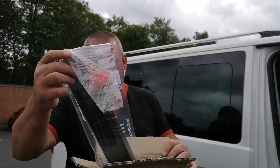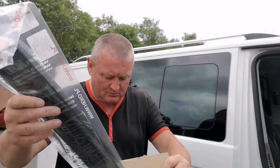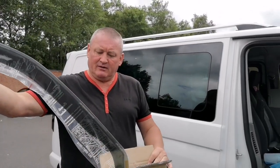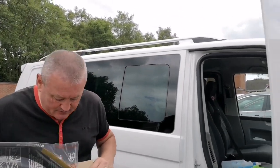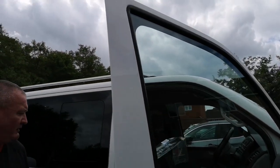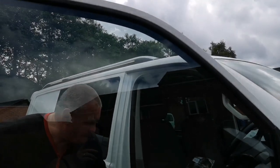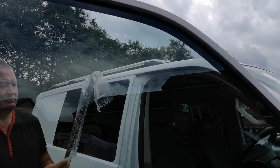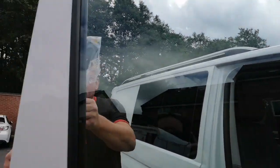We've got the delivery this morning of the Heco wind deflectors. The package looks nice. I'm just trying to work out how to put them on. We'll take them out to see if there are any instructions on here. Always helps, doesn't it? There's instructions on there.